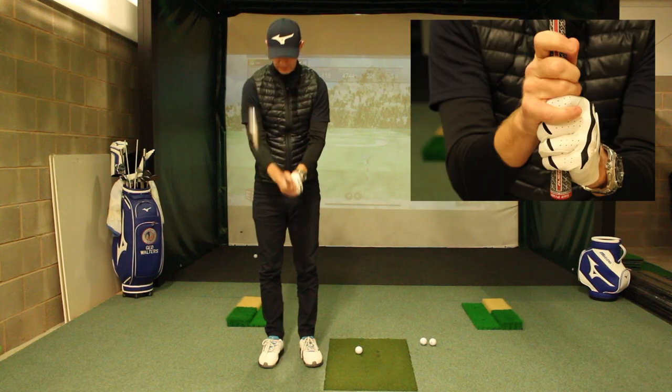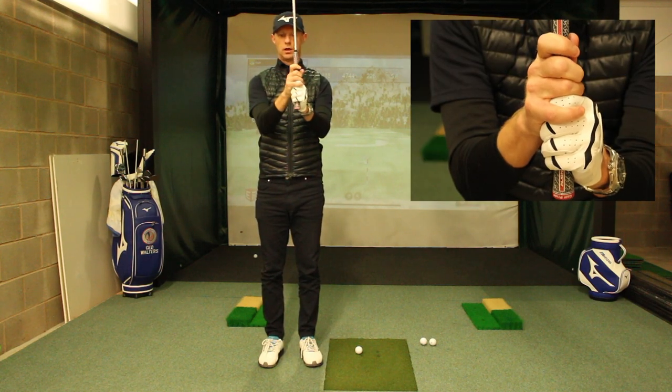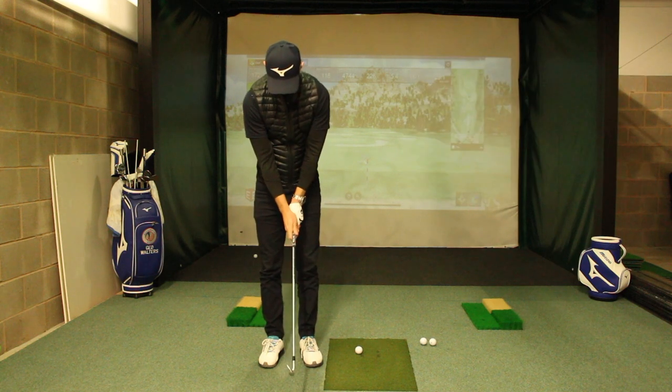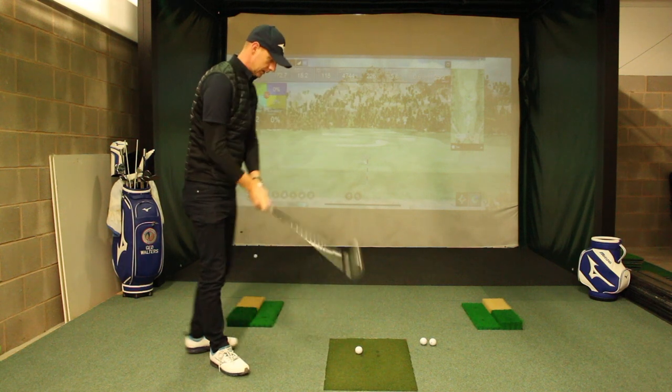Hands go over — with the overlap, I'm not right round. I'm just in that position there. My hands are the same from the top view; just the connection between them is a little bit different.